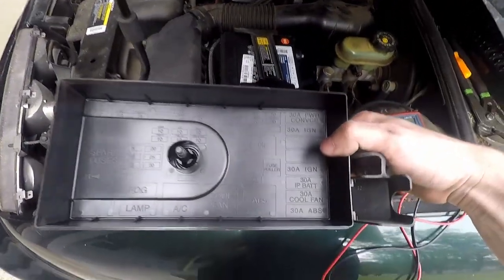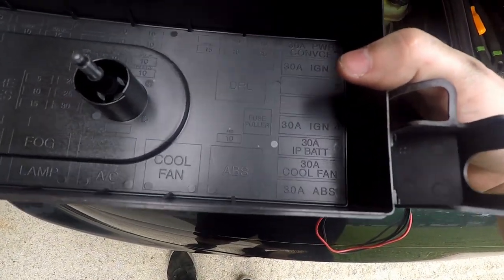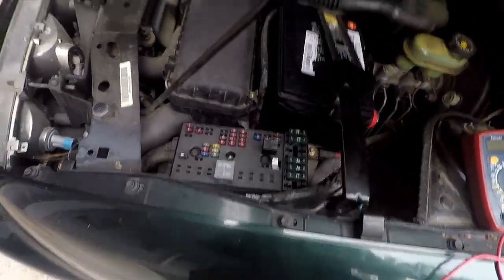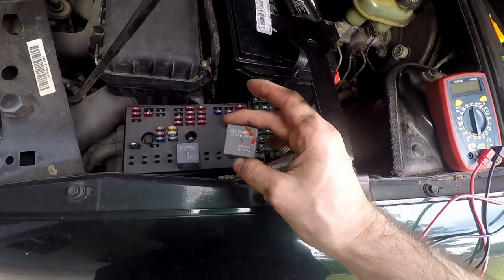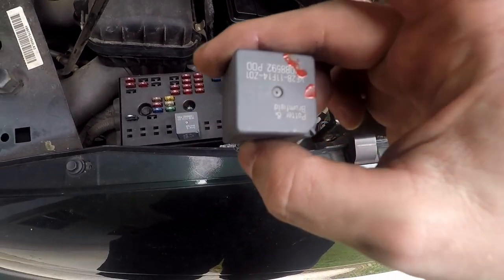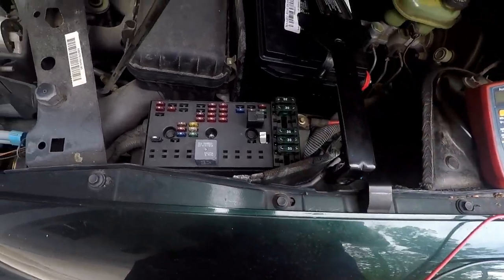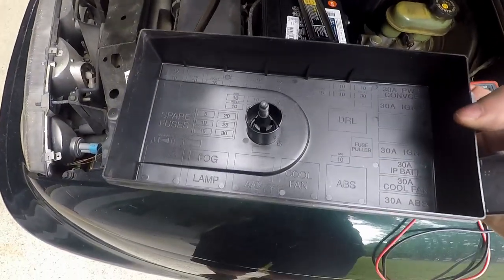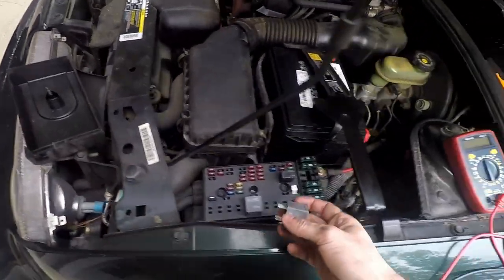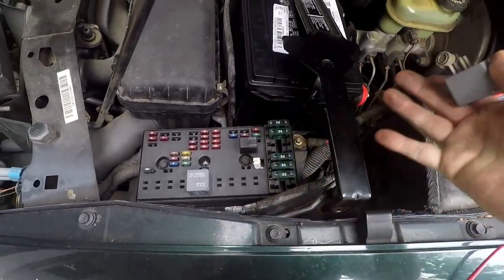Checking the fuse panel in the engine bay. You can see this 30 amp cooling fan fuse — tested it, it's good. Right next to it is a relay that's marked up, which tells me someone else has been here and thought something was suspicious about it. Quick fix: the cooling fan relay and the AC relay are the same, so let's just swap this one over and see if the fan comes on.